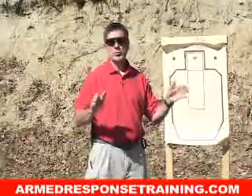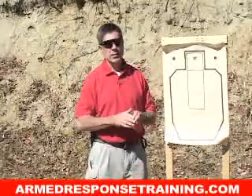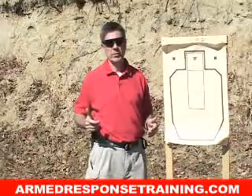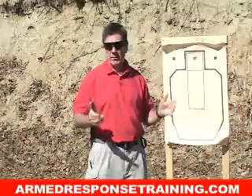Remember that in many cases with close quarter attacks, you're probably going to have to fend off the initial attack with your empty hands before you can even have time to access your weapon. So if that's the way you're going to have to fight, you might as well practice that way.